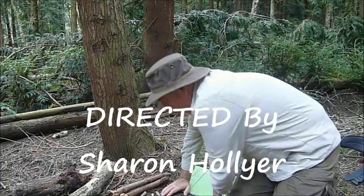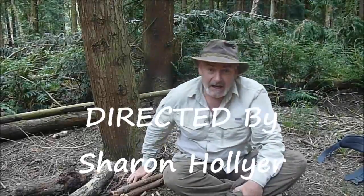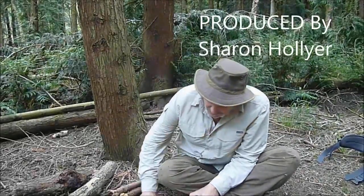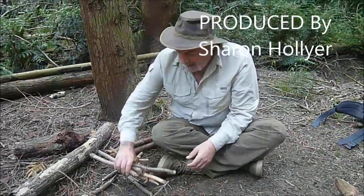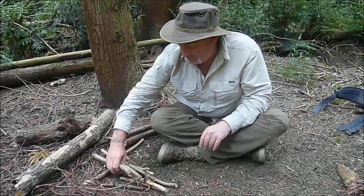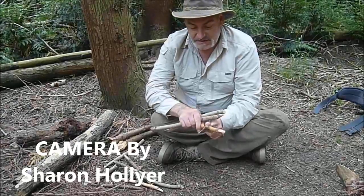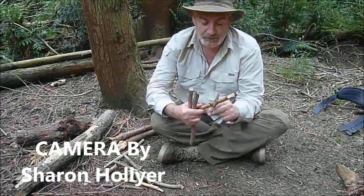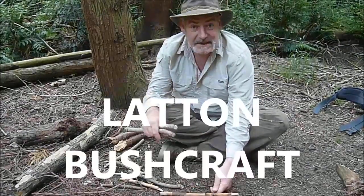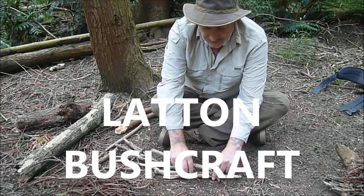I don't normally use matches. I prefer the ferrocerium rod, but it's a nice little trick that I learnt. Me and a couple of boys did a canoe trip which involved a little bit of bushcrafting. This guy showed us this little trick which is a high percentage chance of getting your fire going using one match. The principles can obviously be switched across whatever method you're using.